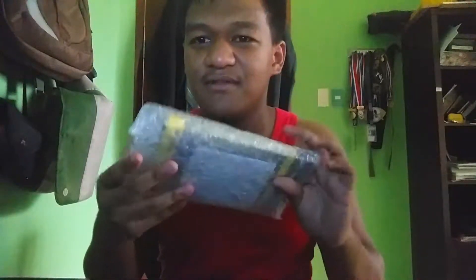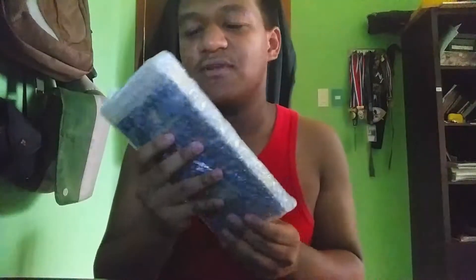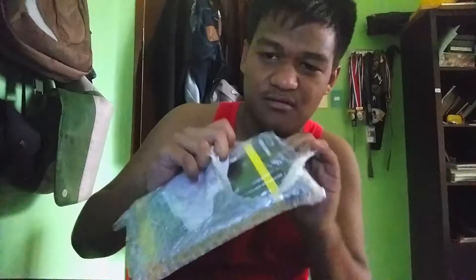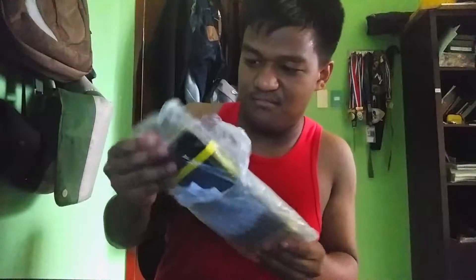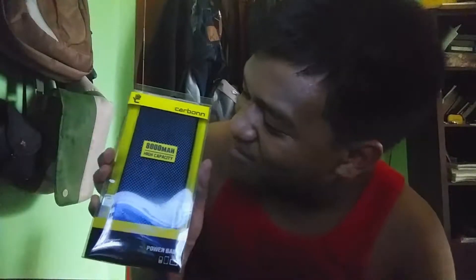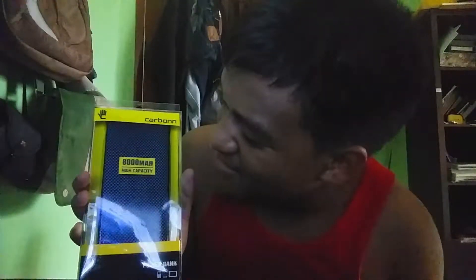It was so wrapped already. This is the power bank right now, let's open it. This is it guys — this is the Carbon Power Bank, that's what it's called.